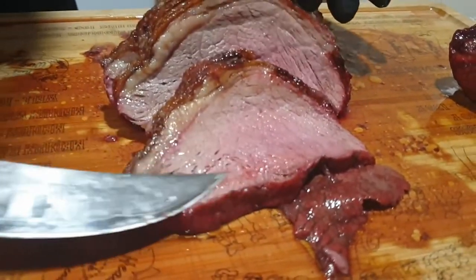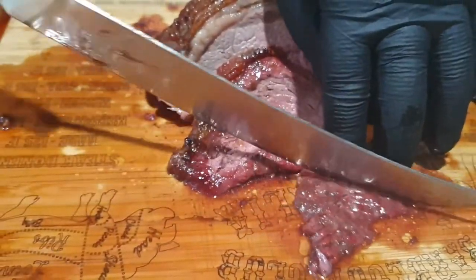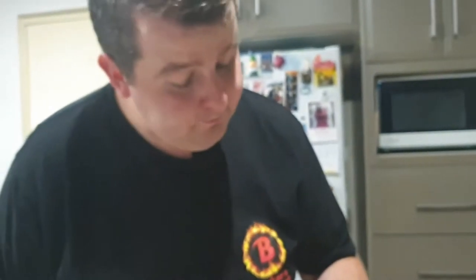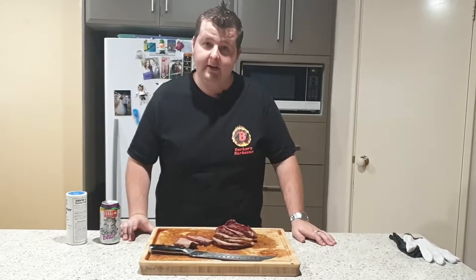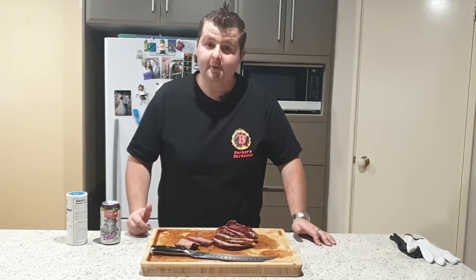Now look at that — look at the colour in that. Beautiful. These little end bits are obviously some of the best bits: the richest, the saltiest, the fattiest. That's good. Thanks so much for watching my video on rump cap picanha today. I hope you really got something out of it. Feel free to give me a like on Facebook — I'm also on Instagram under Barker's BBQ. Let me know if there's anything else you'd like me to cook. See you next time.